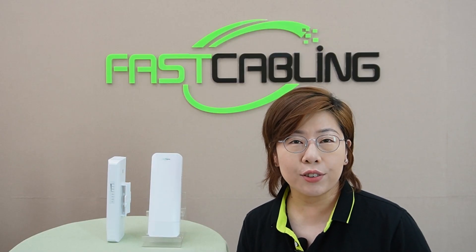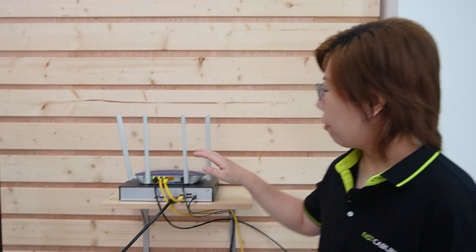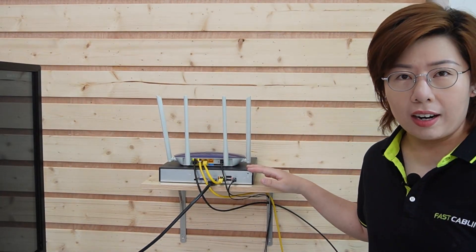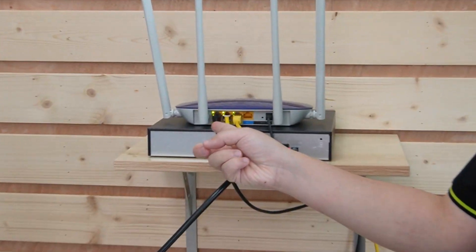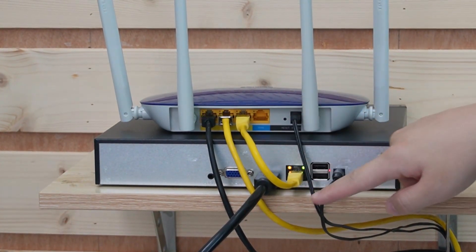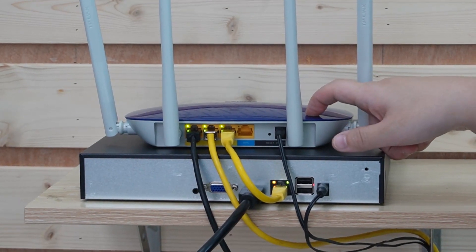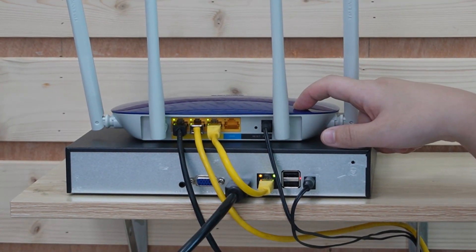So now let's look at our indoor setup. We'll need our router and the NVR. The router is already connected to the internet, and we already connected the router to the NVR. All we need to do is connect our router to provide data to our wireless bridge.